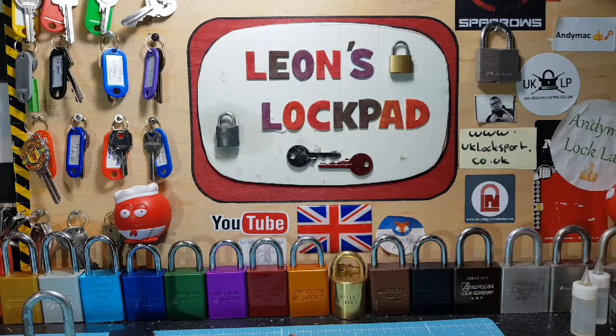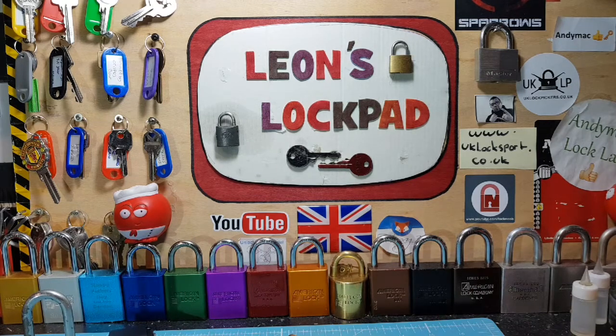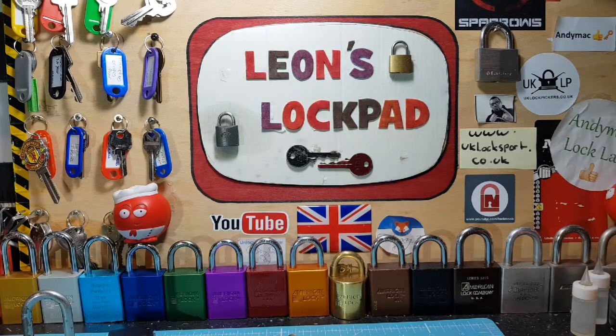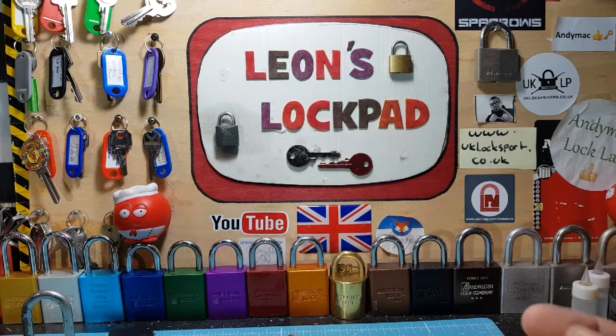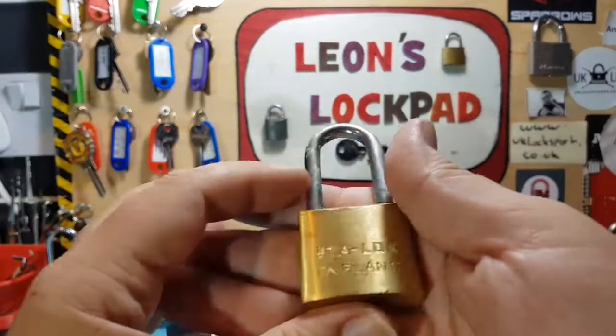Hello and welcome to Leon's Lockpad Stock Lock Sunday — we're doing a stock lock. Before we get into any of this, if you're interested in lock sport and want to get involved, please check out www.uklocksport.co.uk, also on Discord as Extraordinary Pickers, and at UKLP on Facebook. If you'd like to see more from my channel, hit that subscribe button and bell icon. I make two or three videos a week covering picking locks, challenge locks, tutorials, giveaways, and all types of lock-related stuff. So we're going to have a go at picking this star lock.